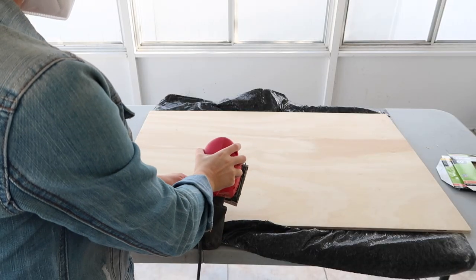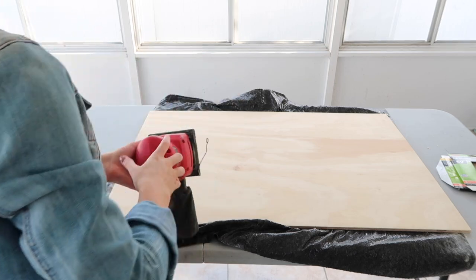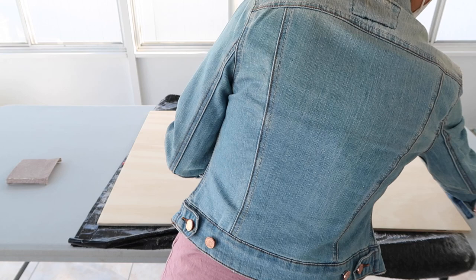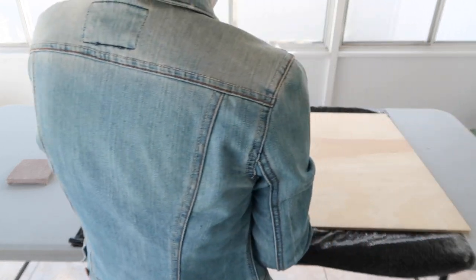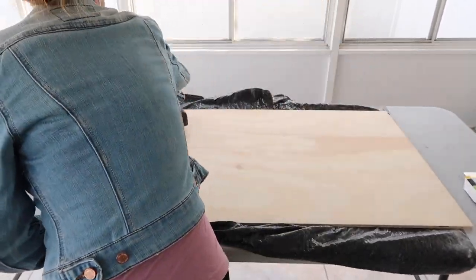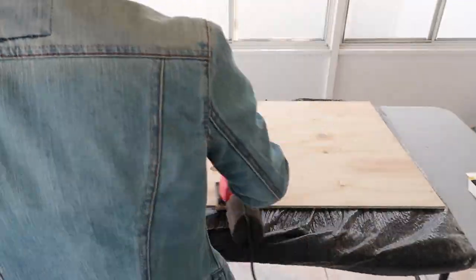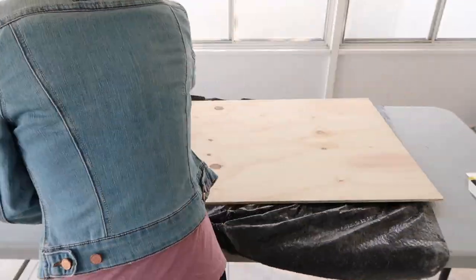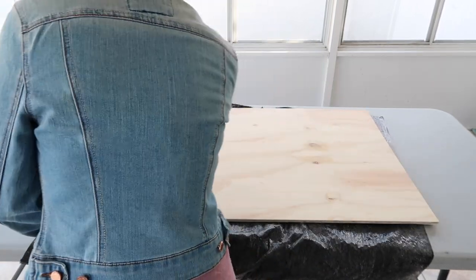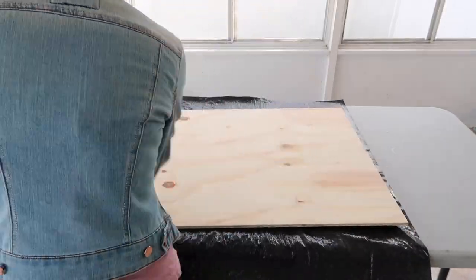I'm changing the sandpaper from coarse to fine grit — this just makes a smoother finish and will make it much easier to paint later on. I'm speeding this part up as I sand the wood sign again. Then to remove all the dust, I took a dry paper towel and wiped it all off, and then went in with a wet paper towel to get the rest of it off.